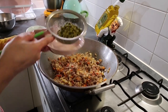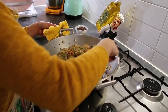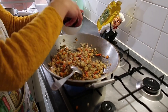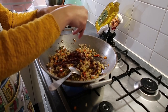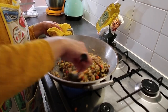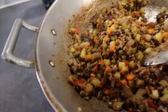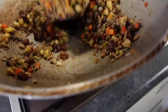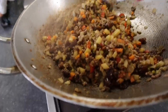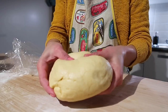Drain the green peas and add them to the pan, mix everything together, then add raisins — as many as you like. That's our empanada filling — it's cooked now. Make sure the filling is dry, not watery, because if it's too wet it will ruin the dough.